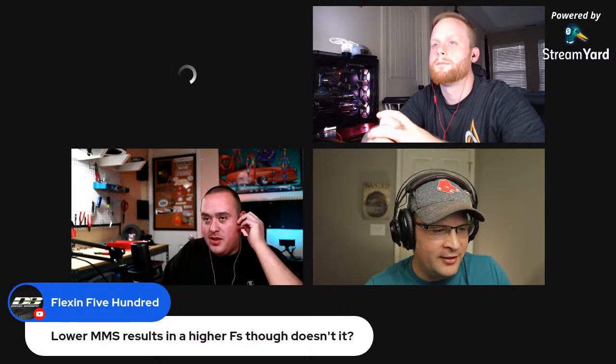Justin drops out due to connectivity issues — likely someone in his house gaming or streaming. After a brief outage he returns and apologizes. He got a notification that his internet connection was bad and was temporarily kicked from the stream.